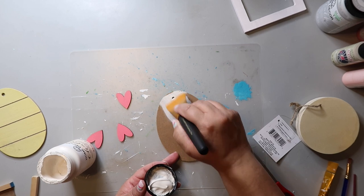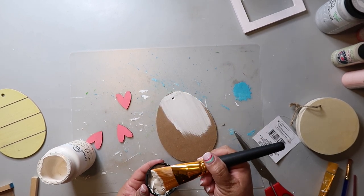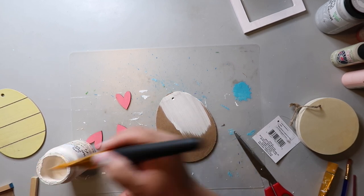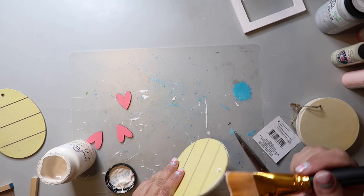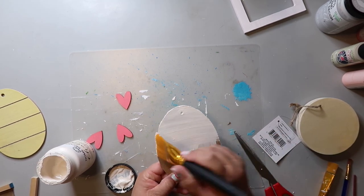This egg set came from the Dollar Tree and I'm only needing one, so I'll save the other for another project. I'm painting the back with the same white paint I've been using, and I chose not to paint the front because it has a thin layer of paper and lately the paint has been warping and causing the paper to lift. So I just painted the back.